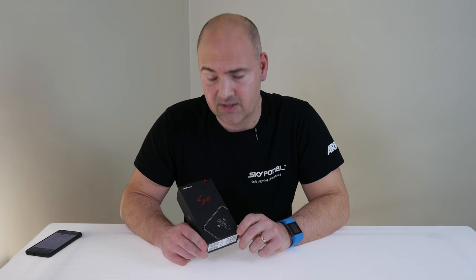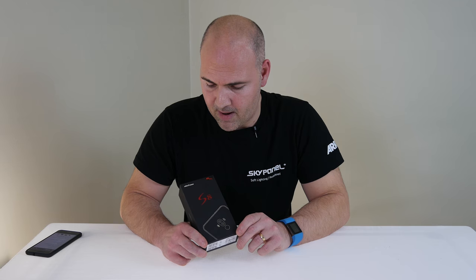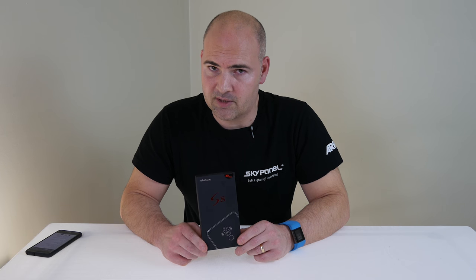This is the upgraded version from the standard S8. This one's got a bit more memory, fingerprint reader, etc. So let's have a look and see what we get in the box.